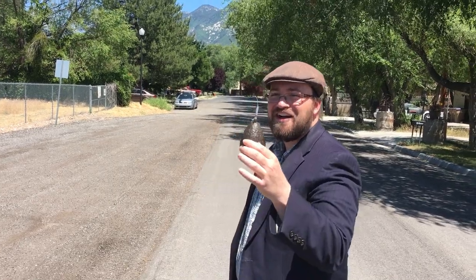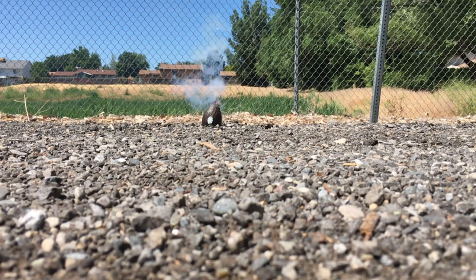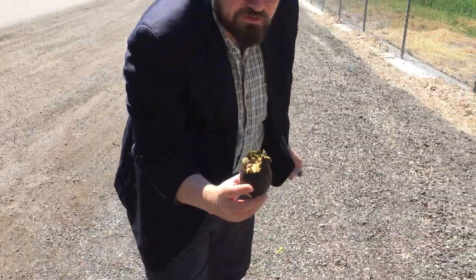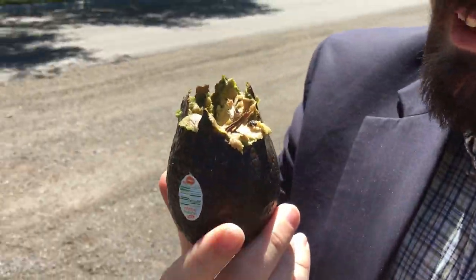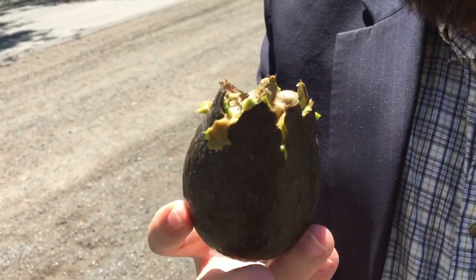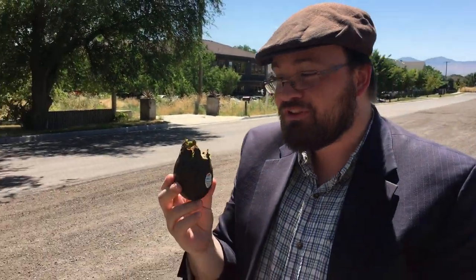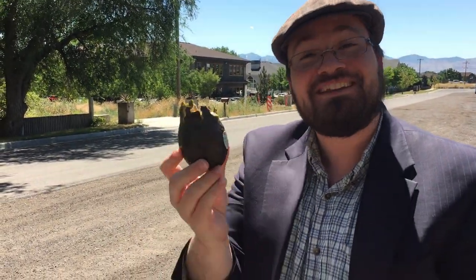This ain't your dad's avocado. We've got a little bit of sulfur smell going on there. And avocado — looks like something from Alien. It's pretty gross looking, but it didn't explode like we were hoping. I was expecting total avocado annihilation, but that didn't happen.